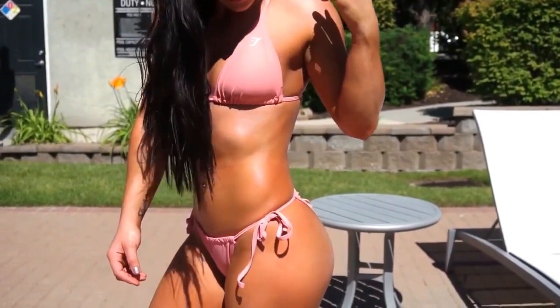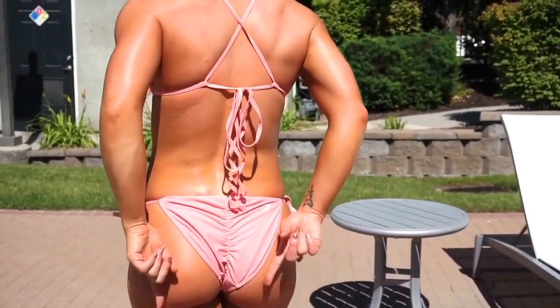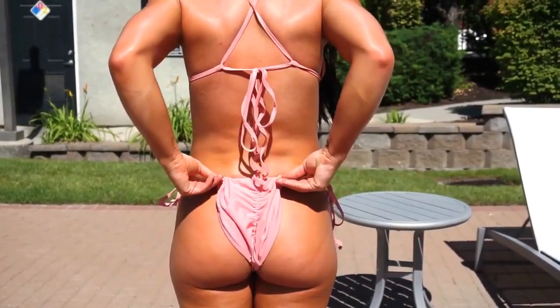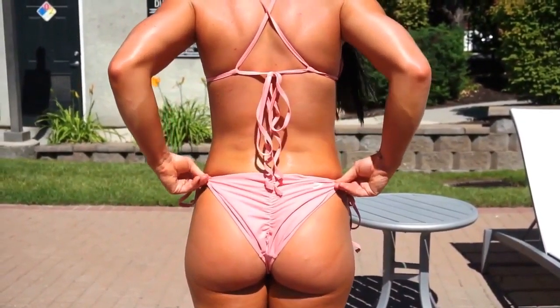The first bikini is the Sunday's bikini, which is super cute. It's true to size but also adjustable, so if it needs to be a little bit bigger or smaller to fit perfectly on you, you're able to adjust it. You can also adjust how cheeky it is.